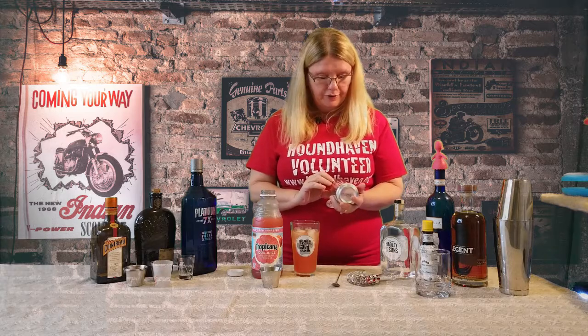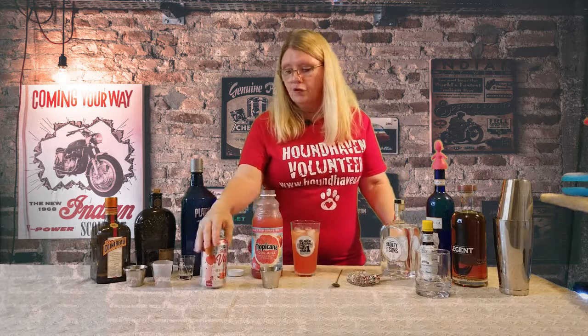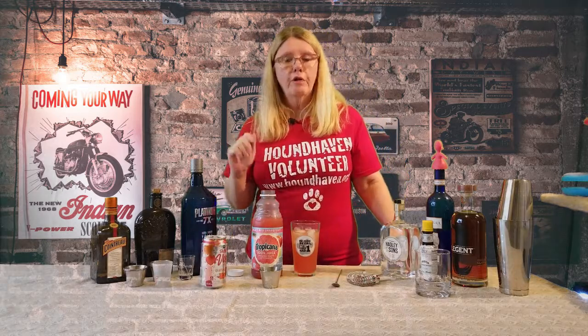This is grapefruit sparkling water. It's from Aldi's — that's where I shop, love that place. I've tried something similar with a little sparkling lime, sparkling passion fruit, and sparkling pomegranate juice. All were fantastic.